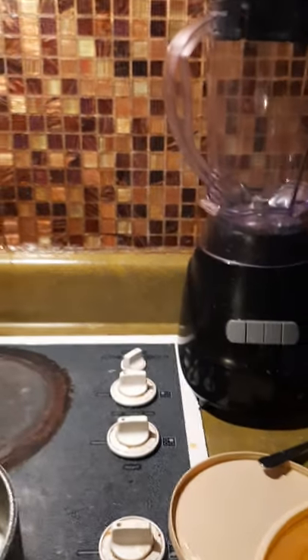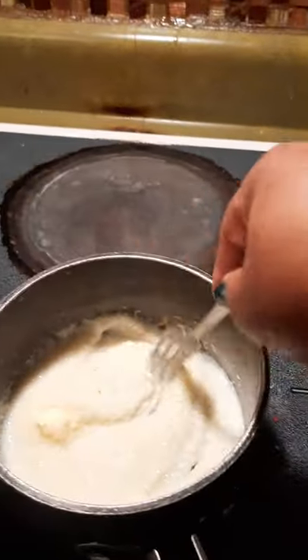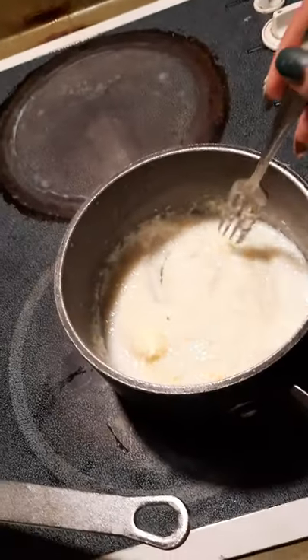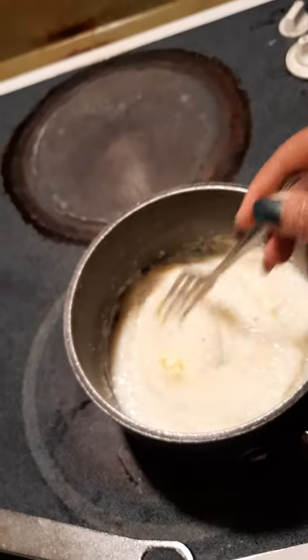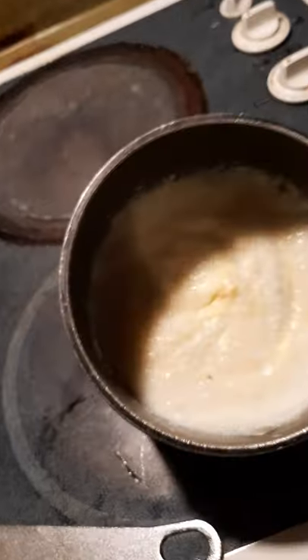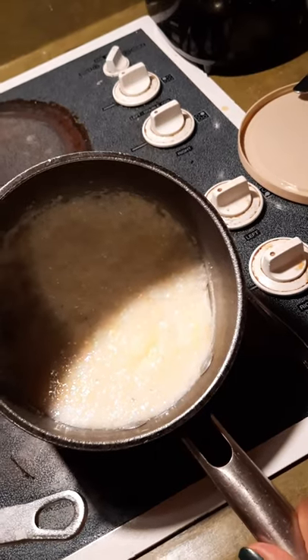I'm going back to my grits. Let me put this milk up so it won't be so cluttered in my area as I cook. I'm going to put a little butter on my grits. It's like a lot of butter, but I'll put a little butter on these grits. You see that? I know you see those grits. I know you see that butter.